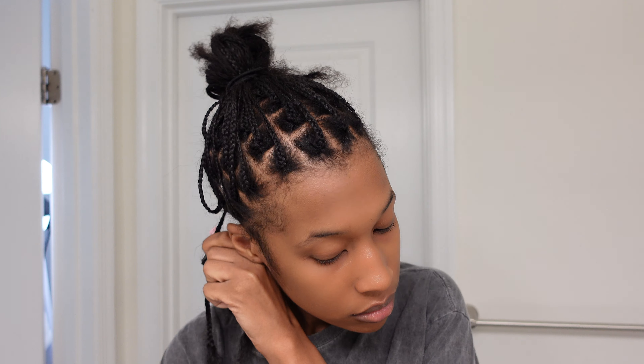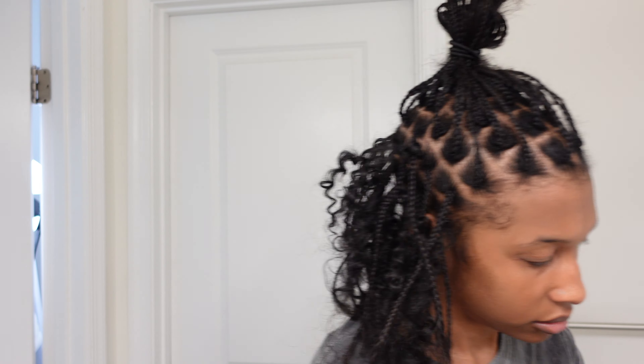I'm basically just repeating this process all throughout my head. For each braid, I'm crocheting in a piece of the hair. For some braids I crochet in two pieces of hair because you want the bun or ponytail to be super full. Here's just an example of a braid where I crocheted in two pieces of hair instead of one.